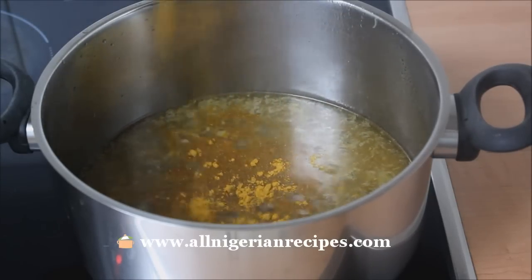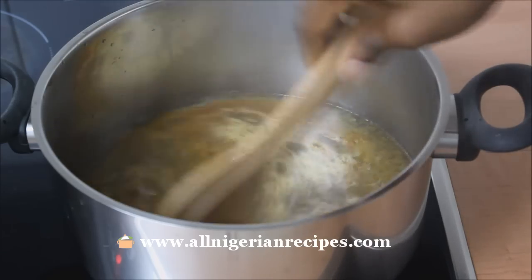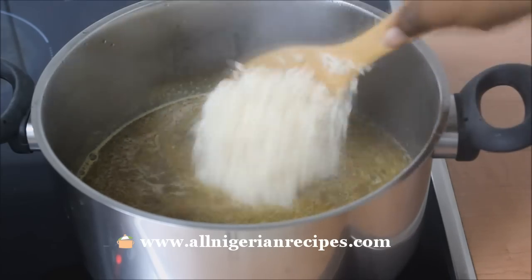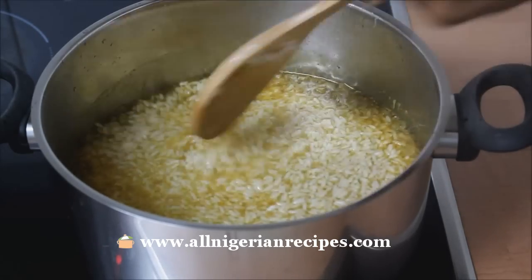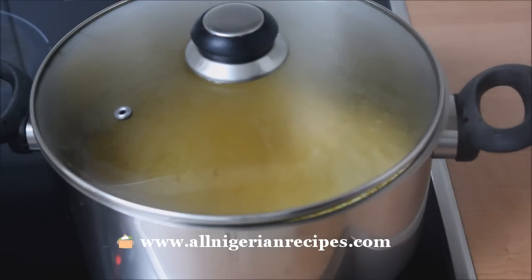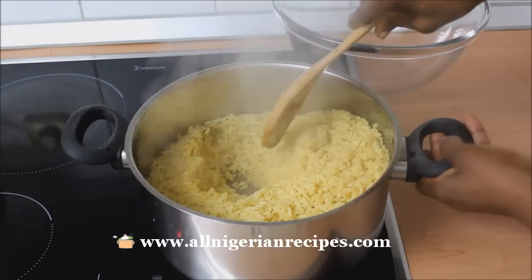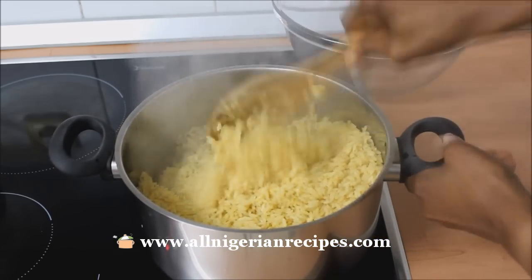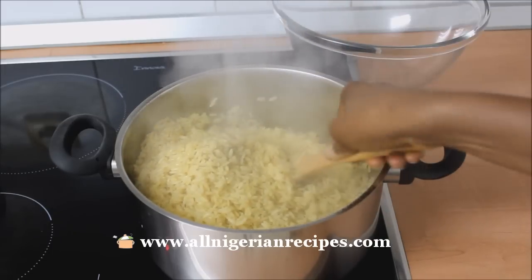Add Nigerian curry powder — this is what gives Nigerian fried rice its classic color. Then add the parboiled rice, that's the pre-cooked rice. Cover and let it cook on medium heat. If you parboiled the rice correctly, it should be done when the water dries up. Stir and transfer it to another container immediately so that the rice will stop cooking.